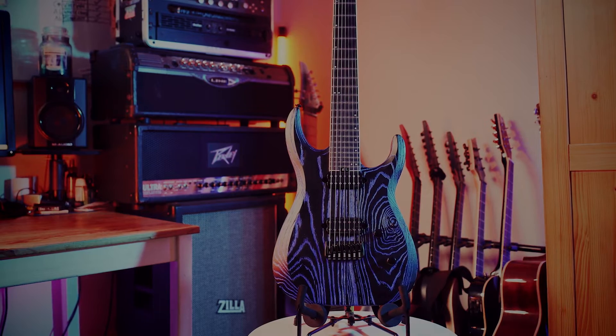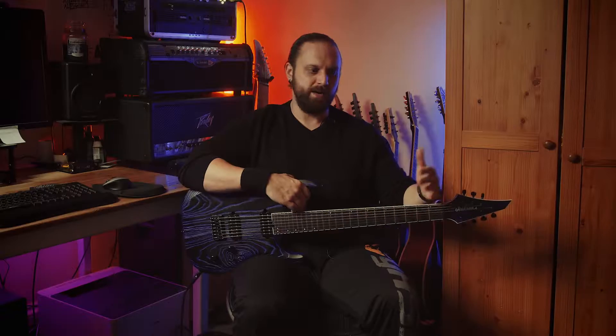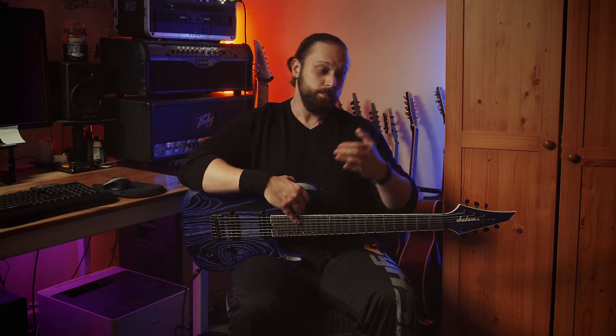This is a 26 and a half inch scale length, which I think is about right — you probably wouldn't want to go any less than that with a seven string. I personally prefer 27 inch because you get a bit more string tension and just a little bit more clarity, as the strings respond a bit quicker, but 26 and a half is perfectly fine.